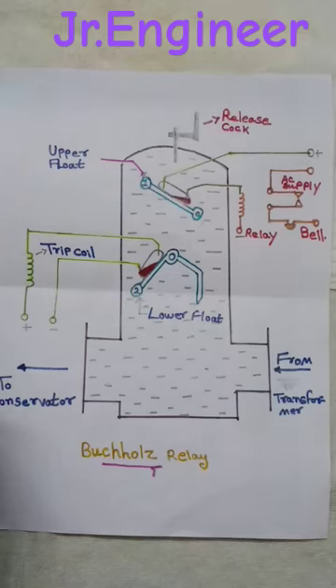Buchholz relay is an oil and gas operated relay used in oil-immersed power transformers. It is not applied or used in distribution transformers or dry-type transformers.